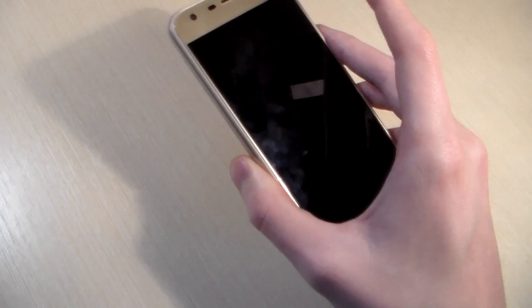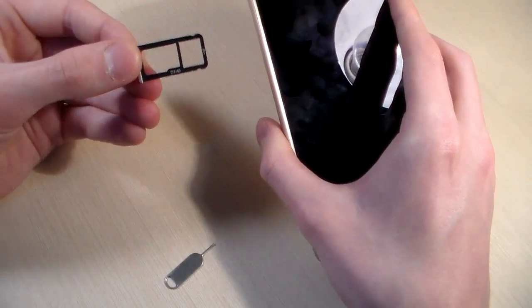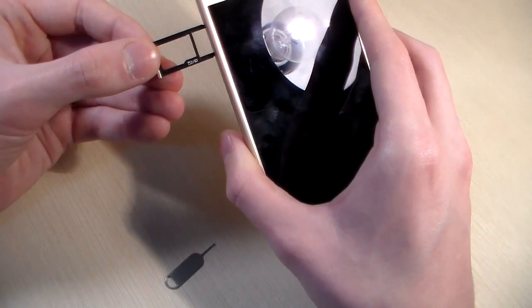Open SIM slot. This is a convenient slot — we can use 2 nano SIMs or 1 nano SIM and a micro SD card for memory.